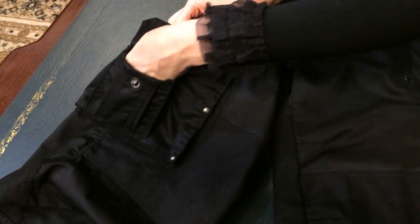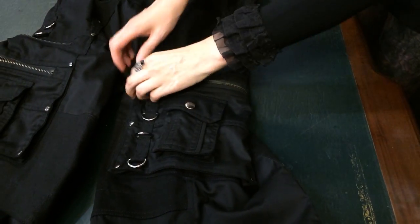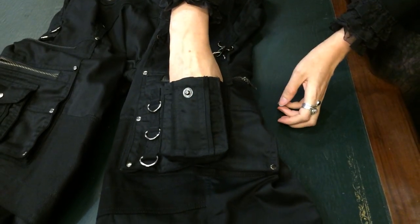Another pocket. On this side, we have a pleated pocket. Another zipped up pocket, and another pleated pocket.